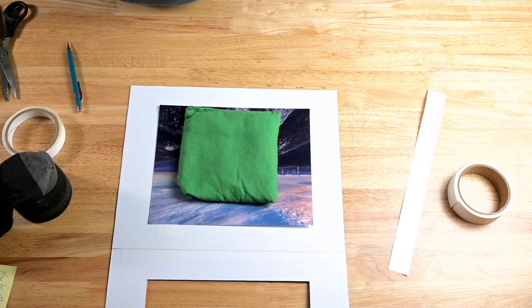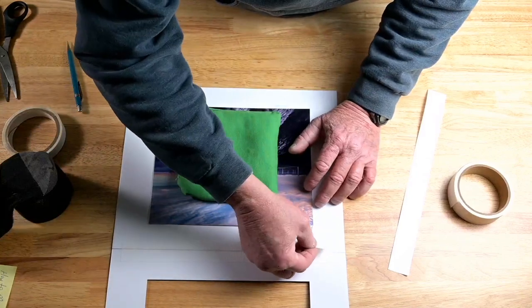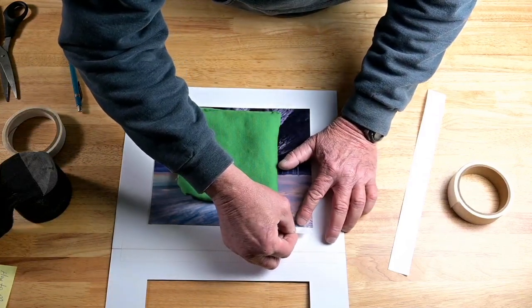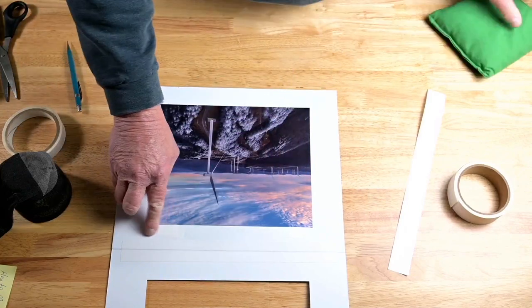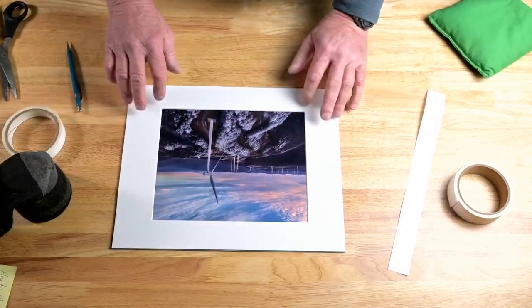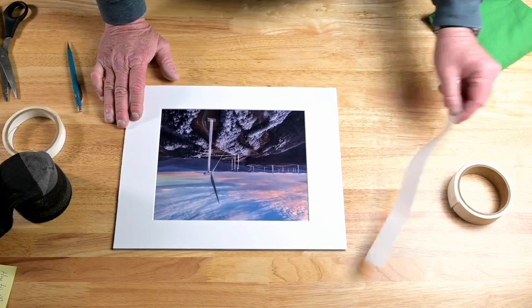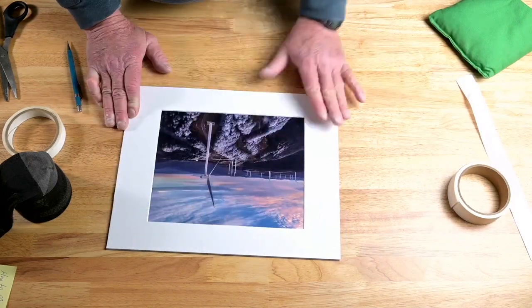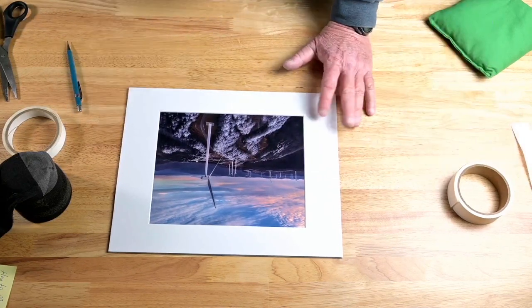Slip the T-hinge under the print like so and press down, then do the same to the other side. This process is removable — not permanent like the bigger print I did earlier. All that does is hold the print in there, and then putting the mat down and mounting it in a glass frame pretty much holds everything together.